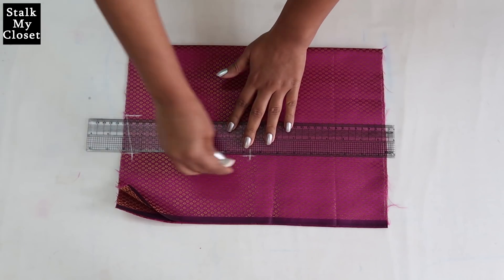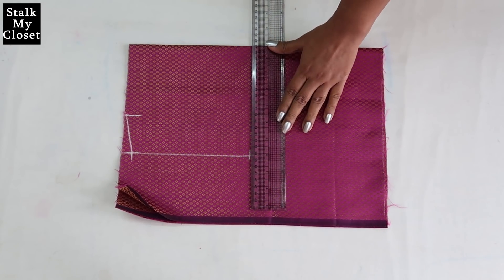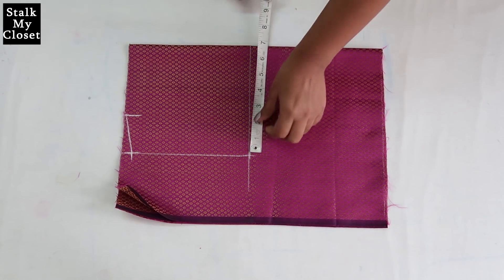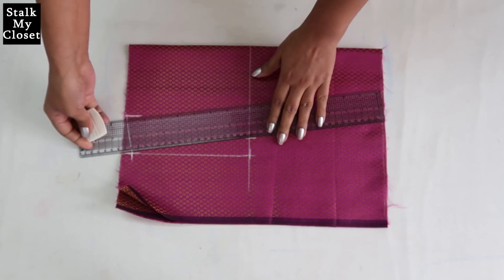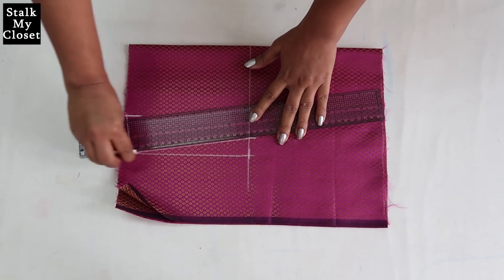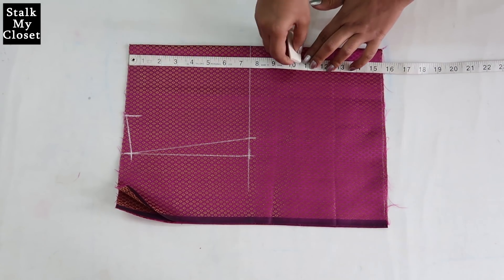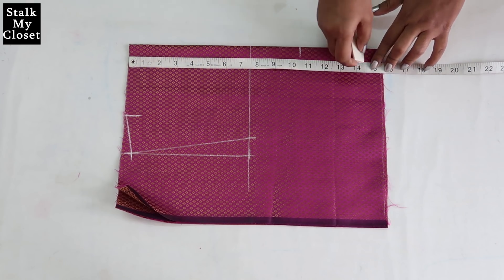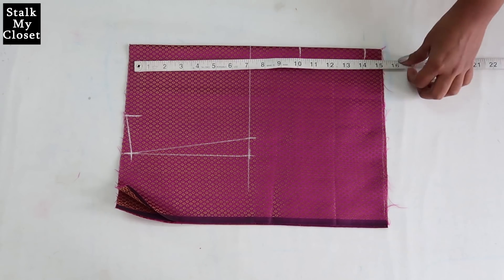I'll just extend this line. Mark one inch inwards and again join it to the shoulder slope point. From the top mark a point at 10.5 inch for shoulder to bust point, and 14.5 inch shoulder to waist, and the length of top as well.